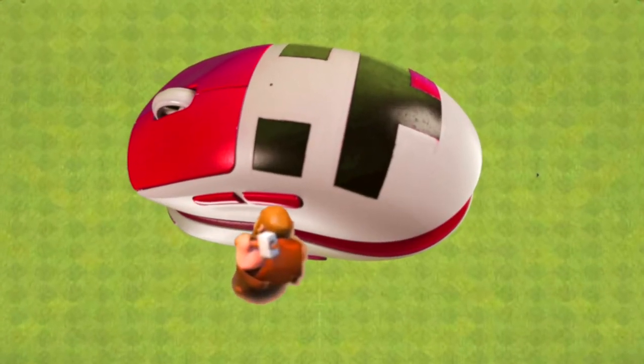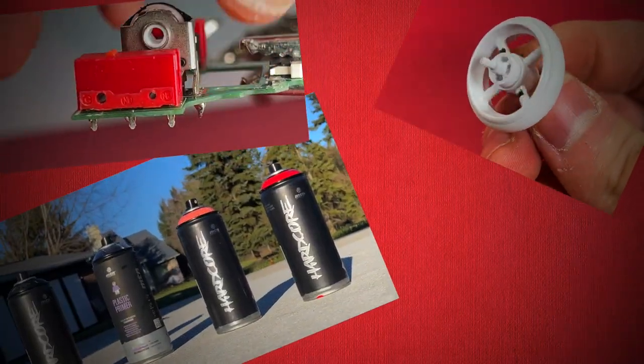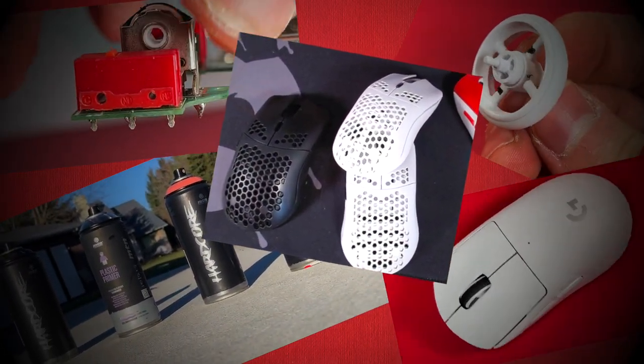The creation of this completely custom God Bridging Mouse did not come without its challenges and sacrifices. I wanted to create the best possible God Bridging Mouse for Bedless Noob. To do that we needed custom switches, a custom scroll wheel, tons of spray paint, a G Pro X Superlite, and three Model O wireless mice - sacrificed.